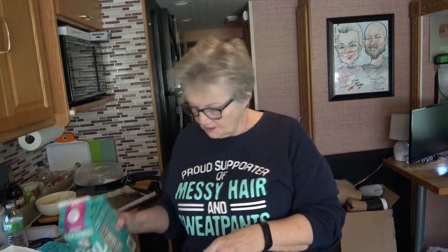Since I don't have whole milk, I do have some coconut milk and some heavy whipping cream, so I'm going to combine those in this little half-cup measure and hope for the best.